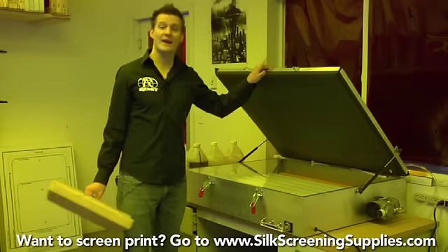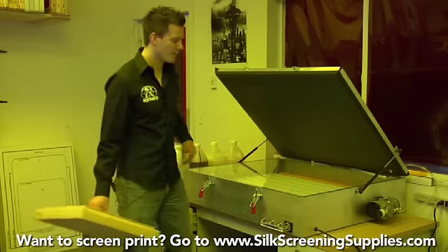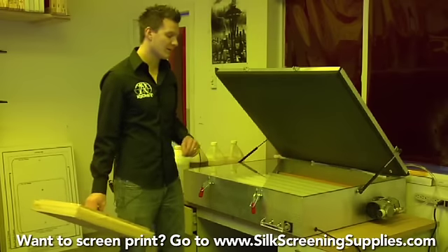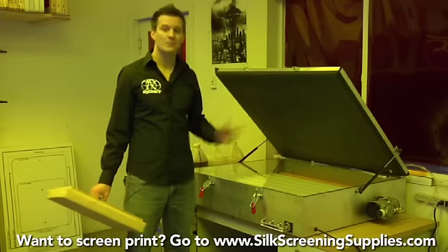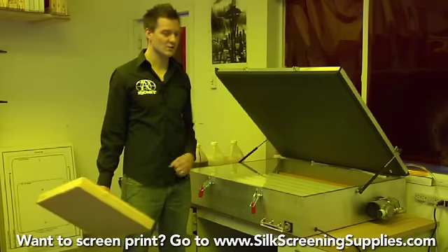The largest unit right now is the X Factor, which is a 25 by 36 exposure area but has a more open face because it uses light-safe bulbs. You can check out the video in the advanced section on how to use the X Factor, but we'll cover how to use each unit here.